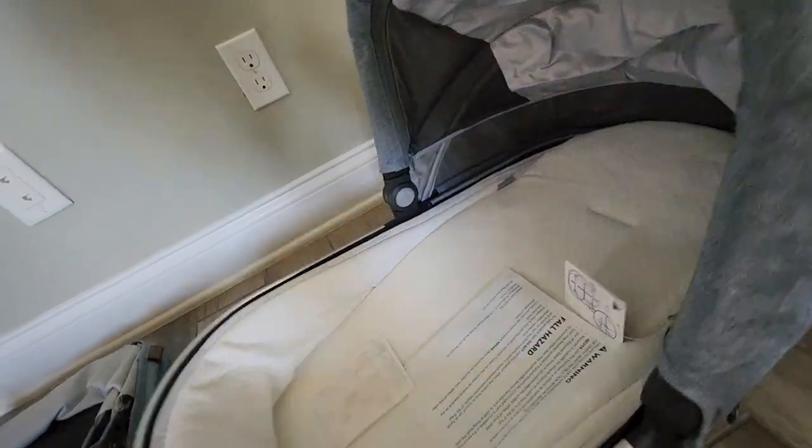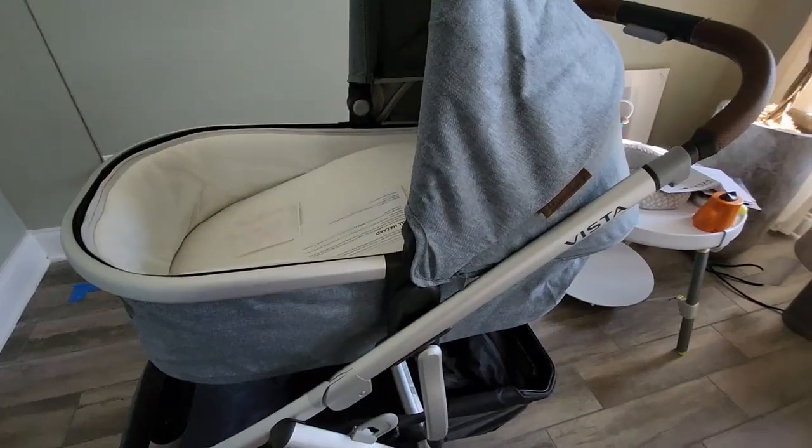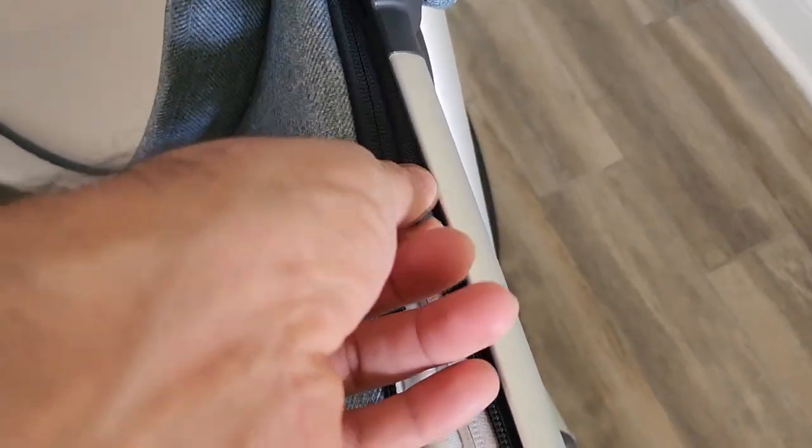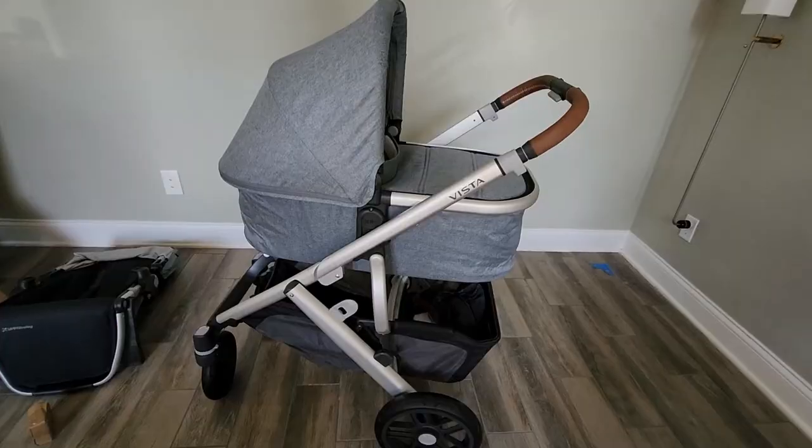This is the bassinet — pretty easy to go ahead and just pop it out. Once we do so, you can put it on your stroller. You just lock it into place by dropping it in. Put the cover on and zip it around, and there you go — just like that, it's done.